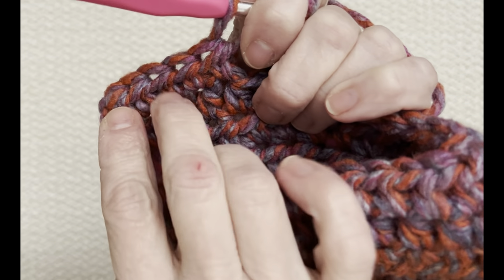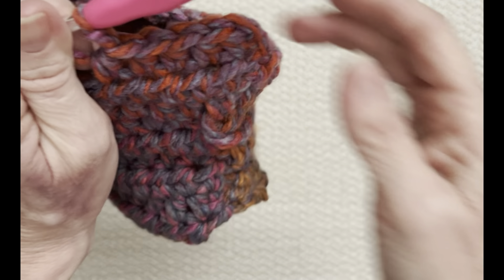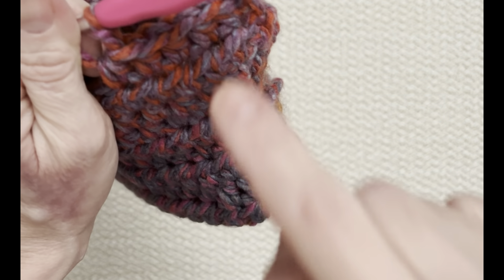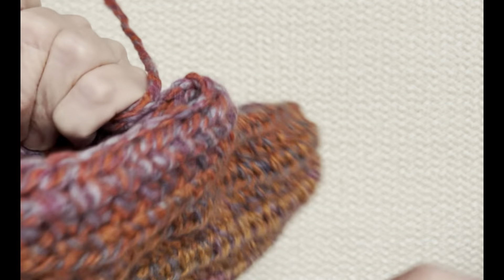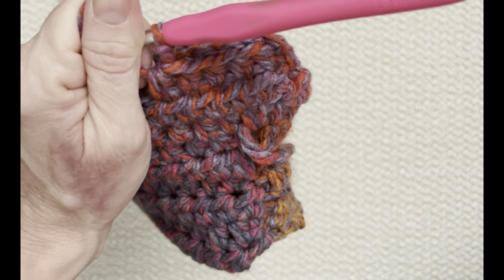Go around one more time until you get to the end, then slip stitch to join and tie off. You can't really tell which row is the right side versus the back once it's all together — it's very hard to see that change. But I like to end with this row of stitches facing out; otherwise it would end with the backside of the stitch at the top. If I'm doing three rows, I start on the outside, then turn, then end with the right side out. If you're doing four rows, start on the inside so your last row has the right side facing out.